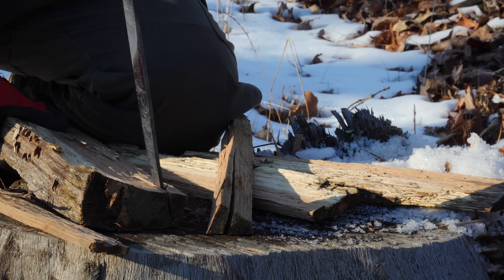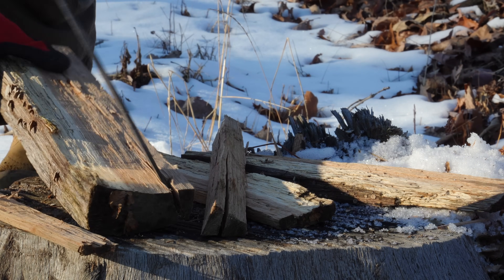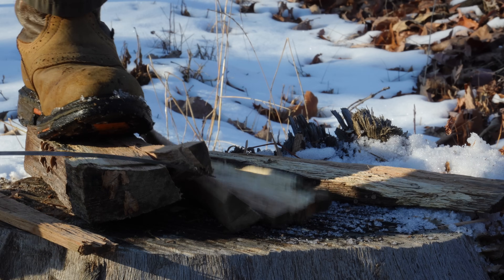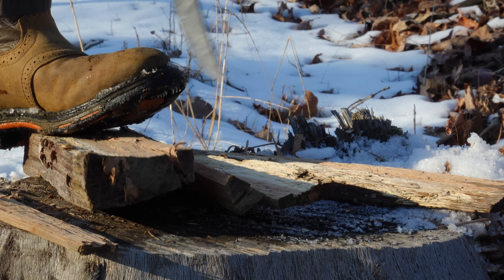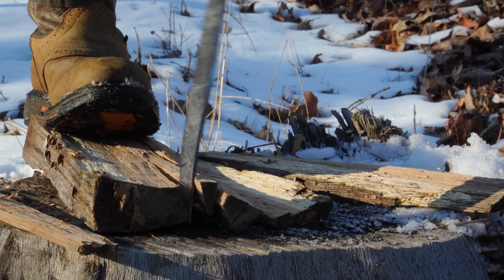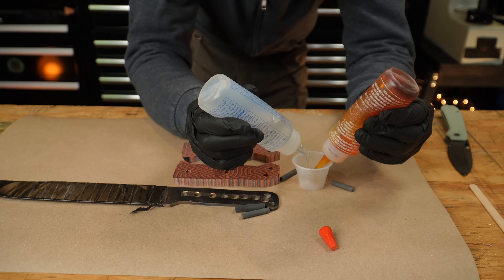Briefly testing tip strength — it just pries this frozen oak apart like nothing. It was three degrees Fahrenheit the day I did this, which is around minus 57 Celsius or something like that, and it had absolutely no problem destroying the wood.